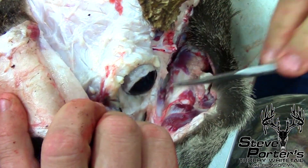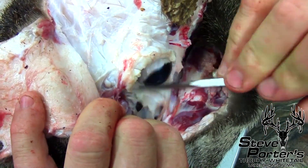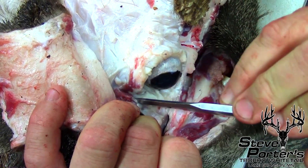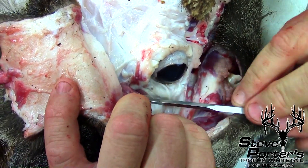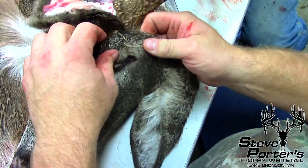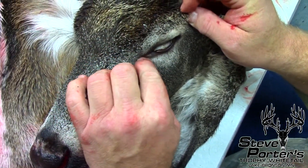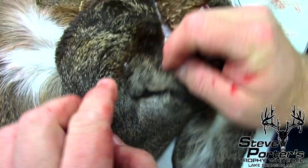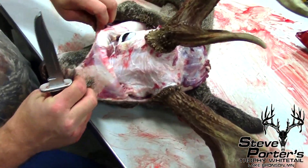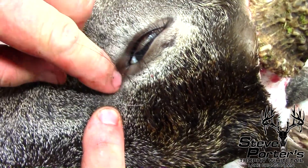We've got to stay close to that eye or we're going to wreck it for the head mount. Now I've made it around the eye, and as you can see, that eye has no tears in it — it's going to be good. They're going to put a glass eye in there. But this tear duct is deep. We don't want to cut that tear duct off, so we've got to be careful going into that tear duct. We're done around the bases — we've made it around the second eyeball and we're working on this tear duct.